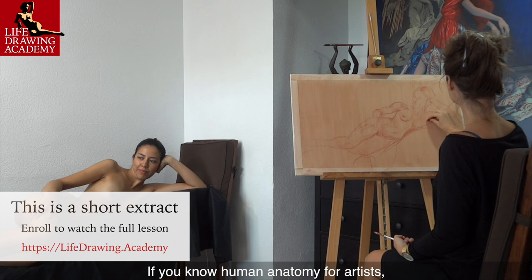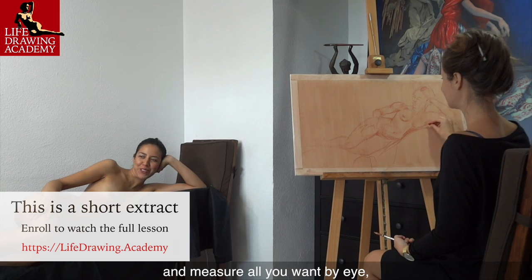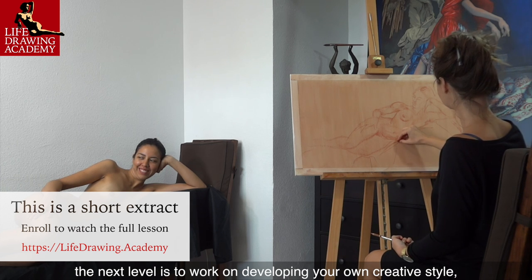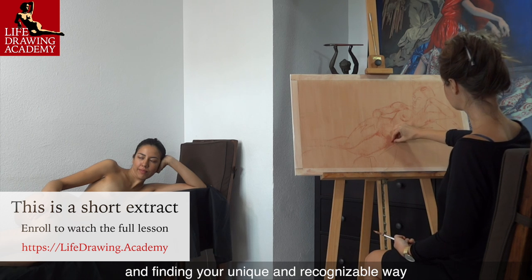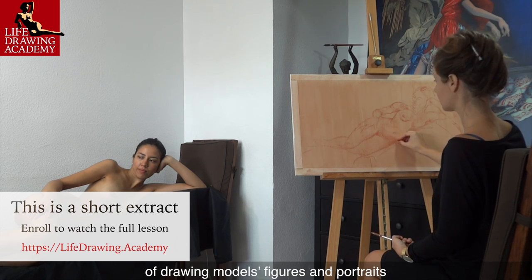If you know human anatomy for artists, can use constructive drawing principles and measure all you want by eye, the next level is to work on developing your own creative style, loosening your gesture sketching skills, and finding your unique and recognizable way of drawing models' figures and portraits.